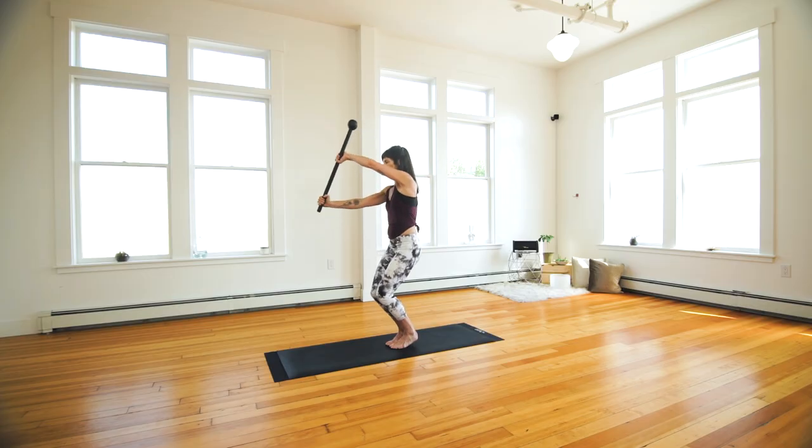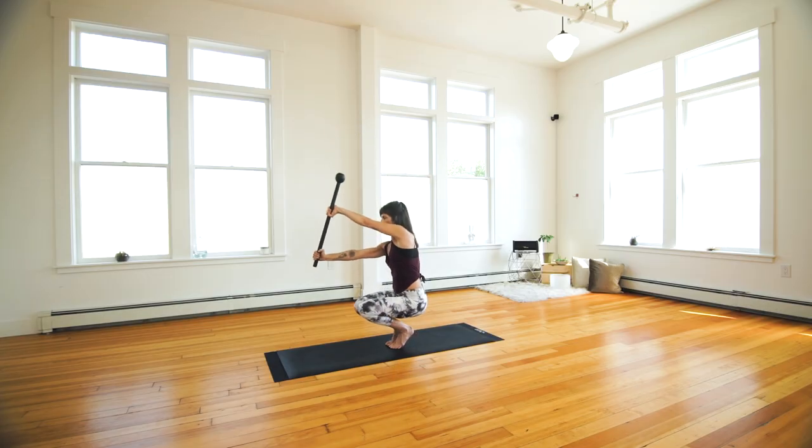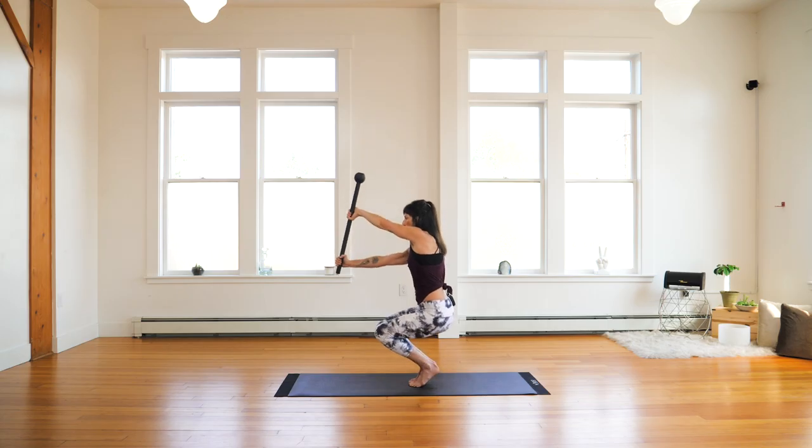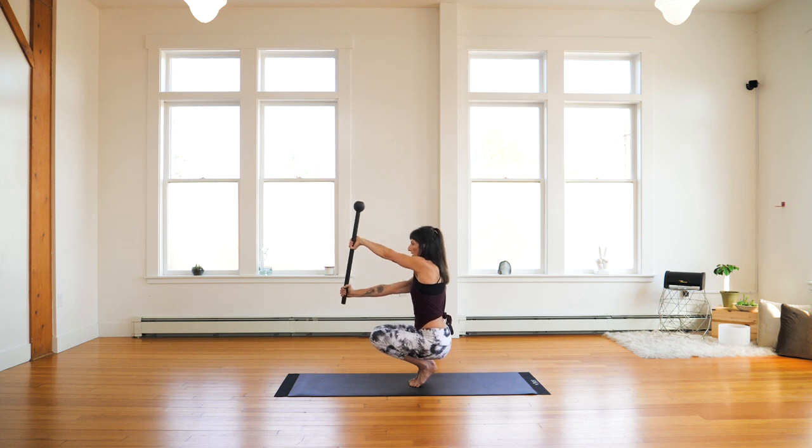Level two: your squat with a diagonal flag press — over grip. Press it out. As you descend, lift those heels, squeeze your knees together, body upright and erect.